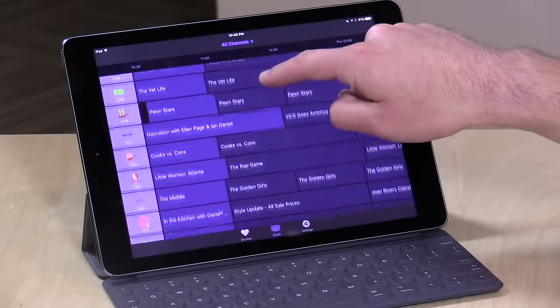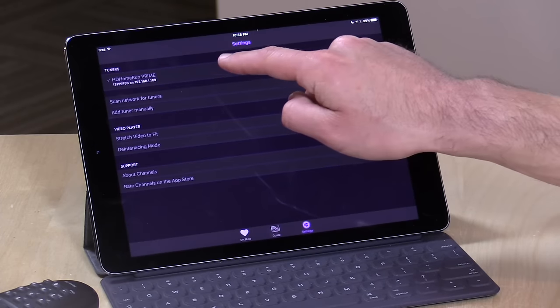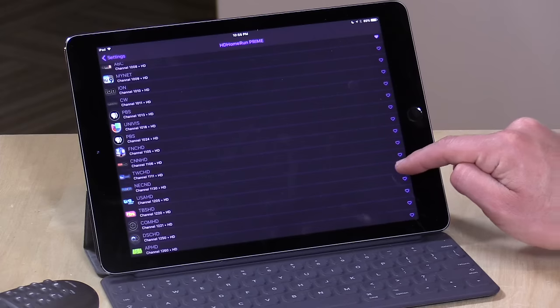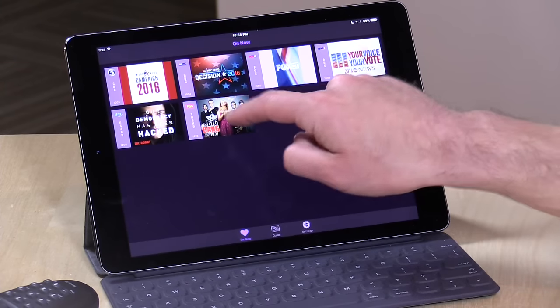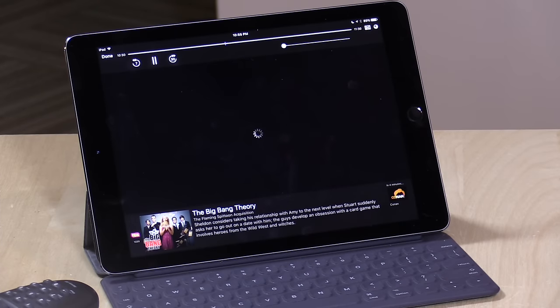I'm going to click Done and go back out to the channel guide — they have a full channel guide here. What's nice about these HD Home Run tuners is that they sit on your network and things designed to work with them find them automatically, getting all the channel information brought over. The same is true here with the Channels app — when I booted it up for the first time my channel guide immediately came up. In Settings you can see it found my HD Home Run Prime on my network. I can add favorite channels too — for example, adding USA and TBS by clicking the heart icons. Then from the main menu, tapping 'On Now' shows those favorite networks, so I can tap on something like The Big Bang Theory, see what it's about, and tap Watch Now to immediately tune to that channel.